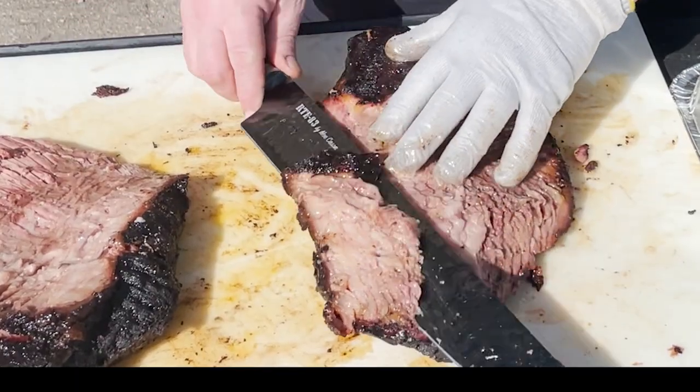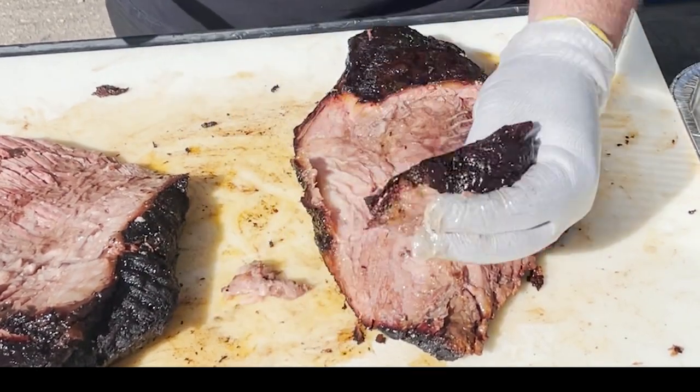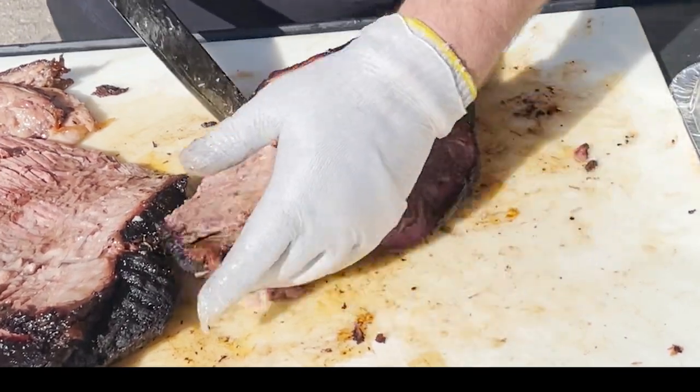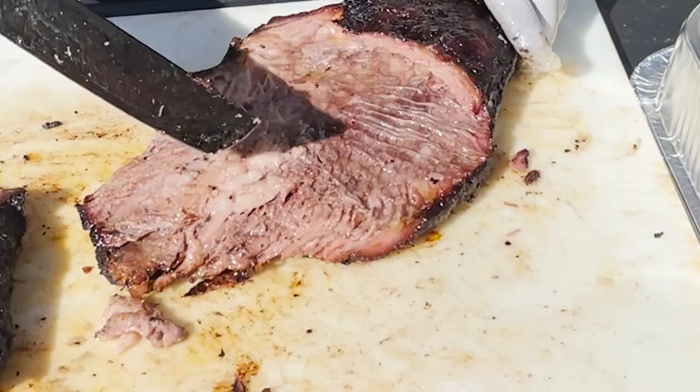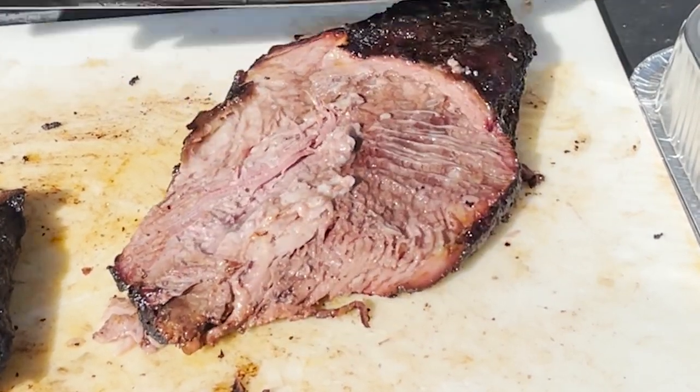My preference is to just get rid of any excess fat that remains — not all of it, just big chunks. I don't want one of my customers slicing into that; it's not all that appetizing. We'll leave a little bit on there just to make sure things stay moist.